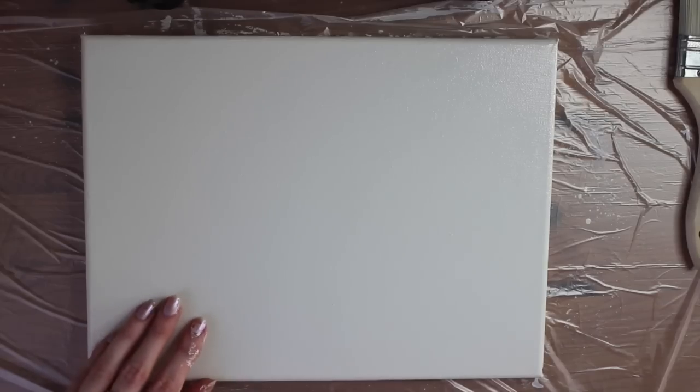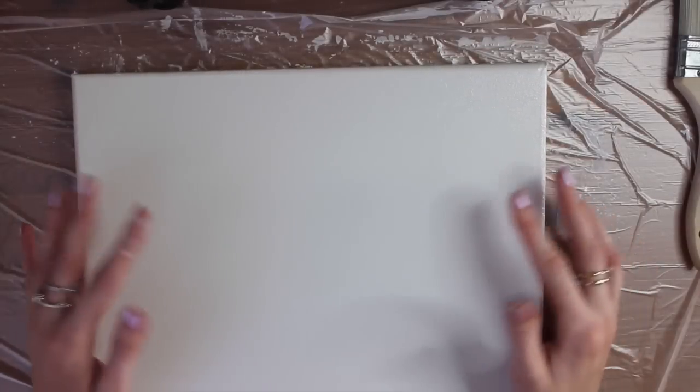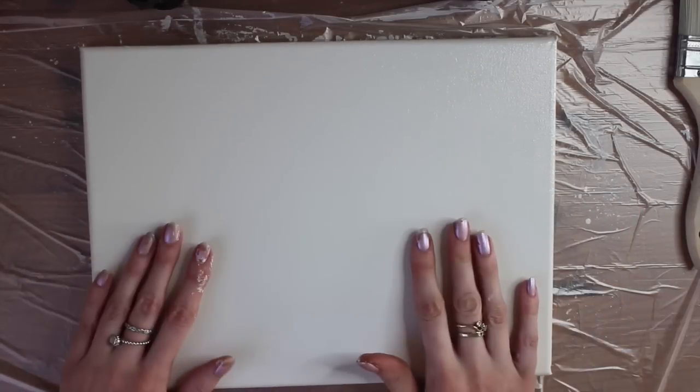My brush is clean again, so I'm going to do my second layer now and do the exact same thing that I just did. So the canvas is nice and dry. Now it will look like it has a slight sheen to it — I don't know if you can see it, but there you go. That is not anything to worry about. It is completely dry, it's just how it dries for this particular primer.